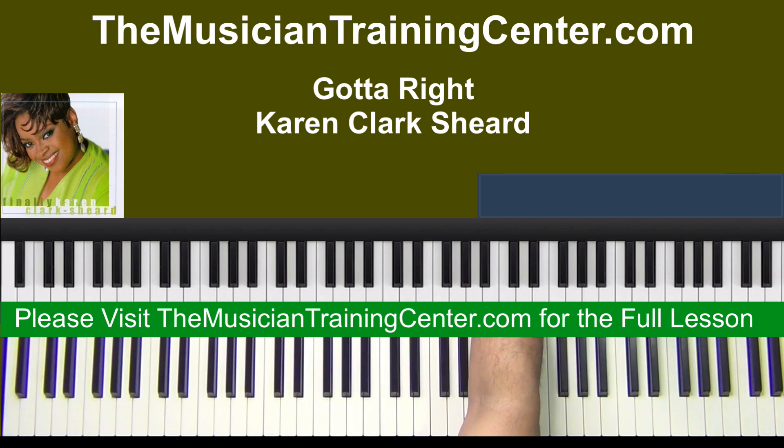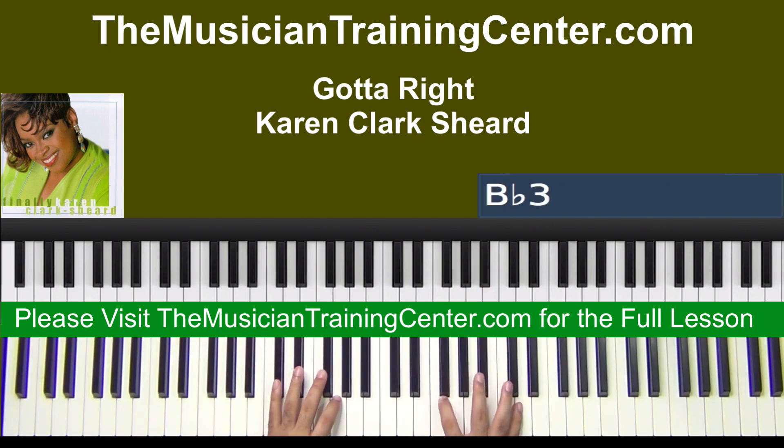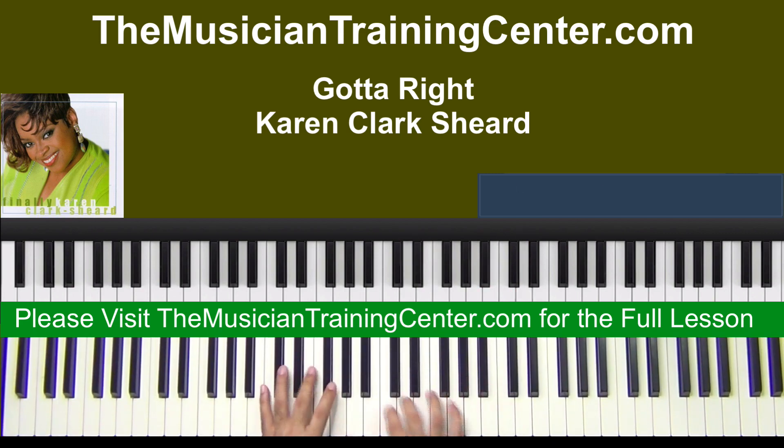All right, so let's go back to the beginning. All right, and so we'll play. All right, so we'll start here.